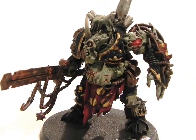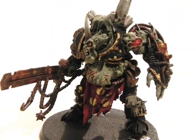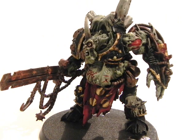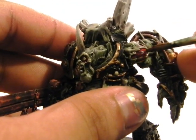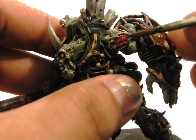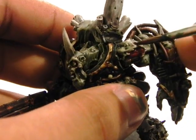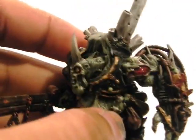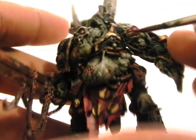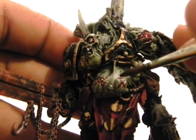Next I'm going to use Mephiston Red, Abaddon Black, gloss varnish, and Lahmian Medium, mixed about 1 to 1. The ratio can vary if you want a different color, but I use this to give a sort of wash over the blood areas. As you can see — maybe better in the pictures — it leaves a gloss area that looks wet, like blood. Just try not to overdo it.